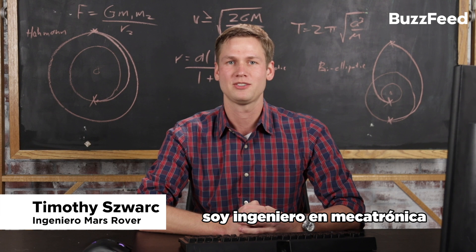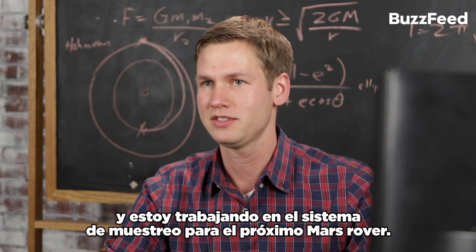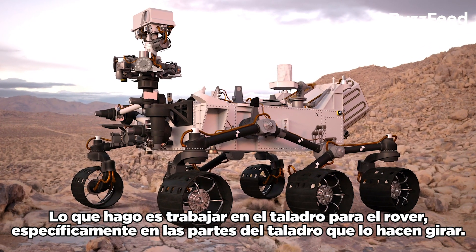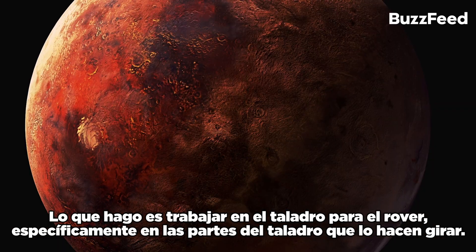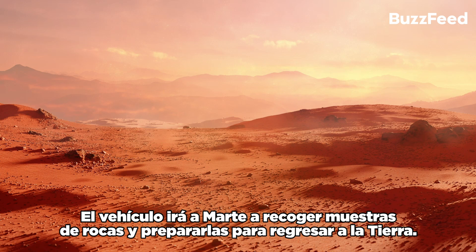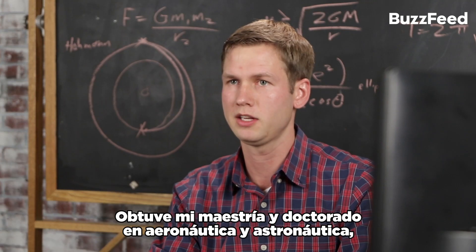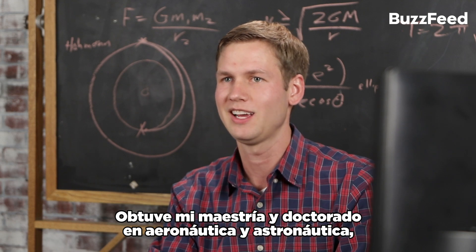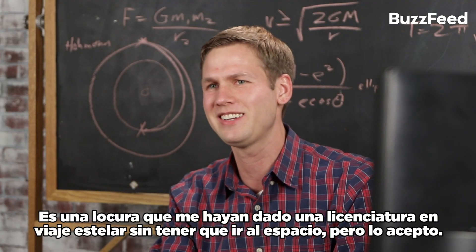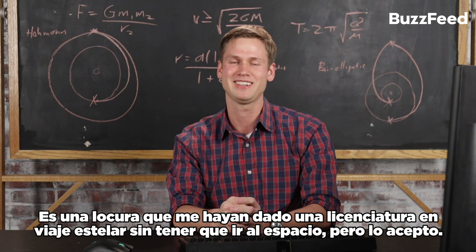I'm Timothy Swark. I'm a mechatronics engineer at the Jet Propulsion Laboratory, and I'm working on the sampling system for the next Mars rover. What I do is work on the drill for the rover, specifically the parts that make it spin. This coring drill is going to go to Mars, acquire rock samples, and prepare them for return to Earth. My master's and PhD are in aeronautics and astronautics — Greek for air sailing and star sailing. It's kind of crazy they gave me a degree in star sailing without having been to space myself, but I'll take it.